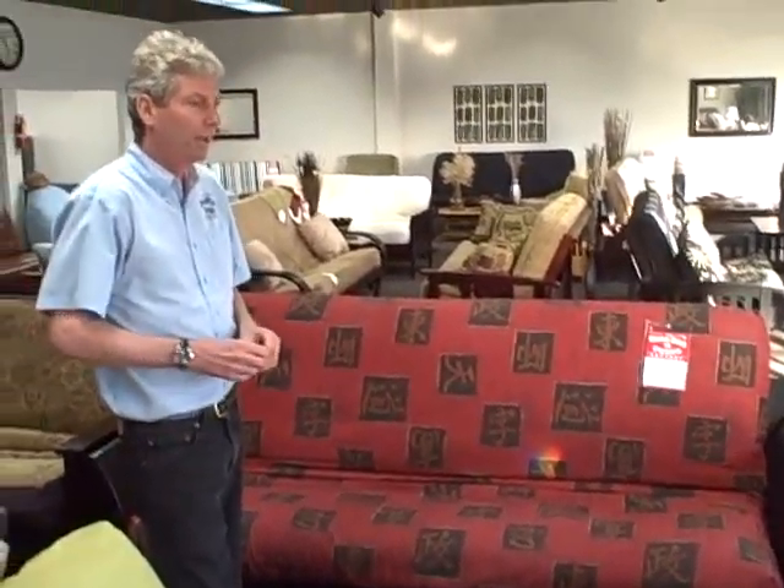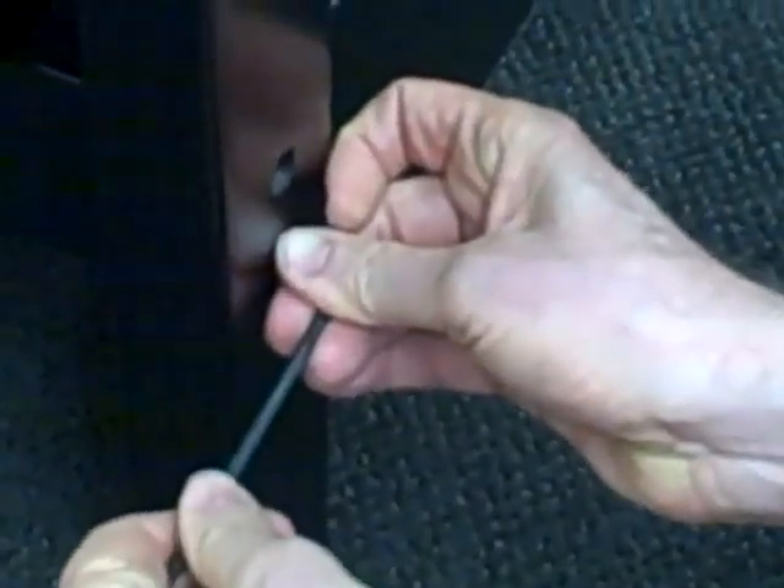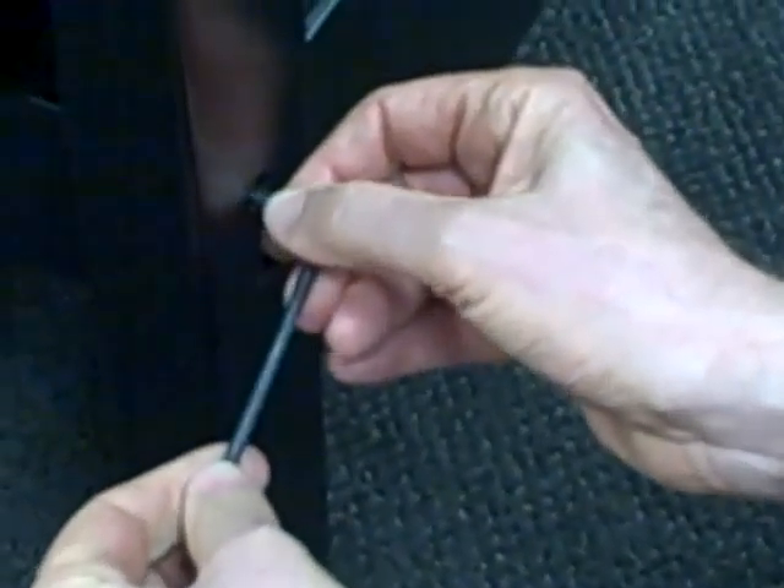Every futon comes with a setup kit, and in the setup kit is an Allen wrench. This is very important to hang on to, because as you use the futon the bolts come loose. On these side bolts, you want to make sure that they're comfortably snug. These happen to be very snug because we tighten the ones on our showroom floor all the time. Make sure that these four corners are nice and comfortably snug, then save the tool.